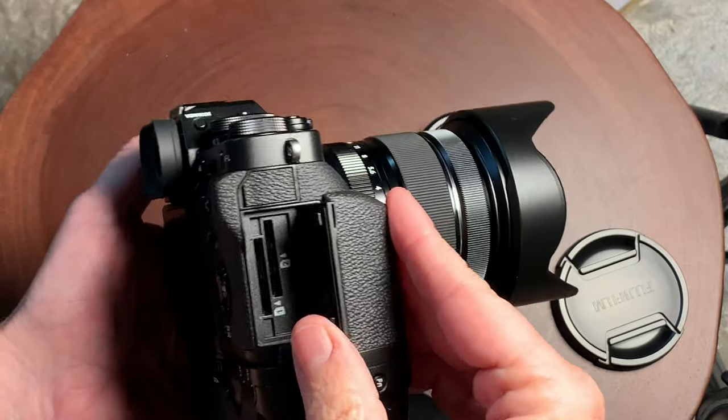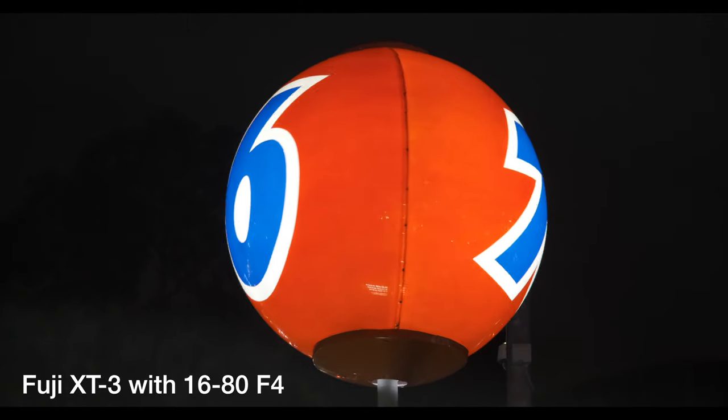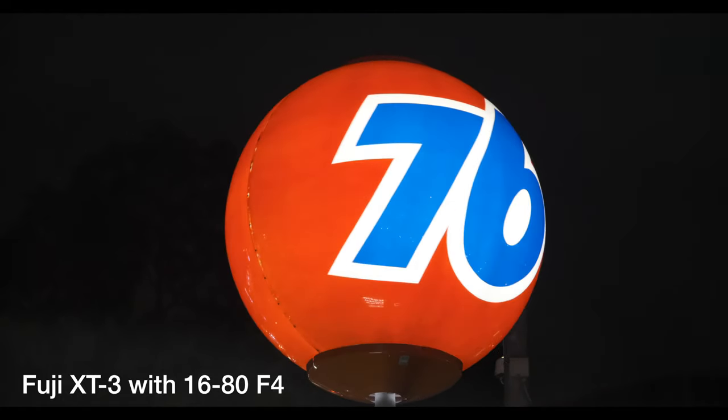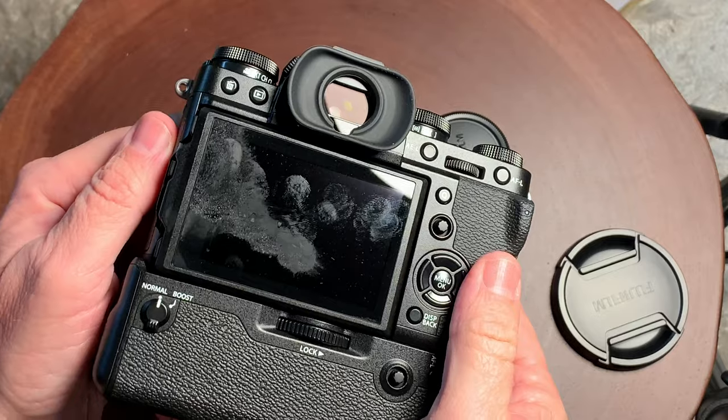The camera does feature two SD card slots and a headphone jack and a microphone jack. A lot of the Sony cameras, they just give you a microphone jack — they don't give you a headphone jack. So you have both of those on this camera; Fuji gives you both, which is really nice.